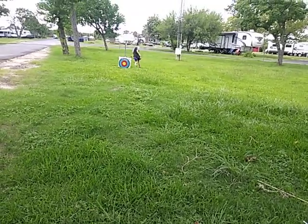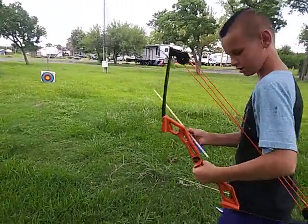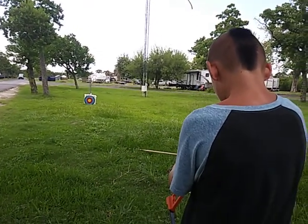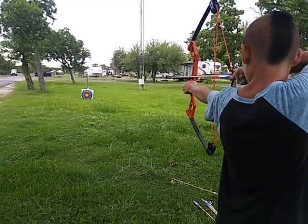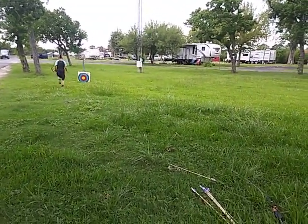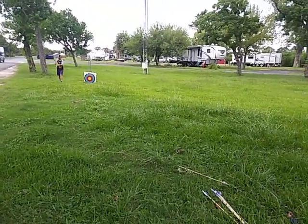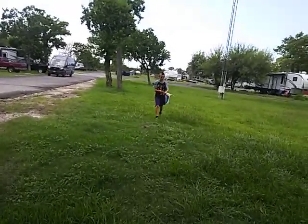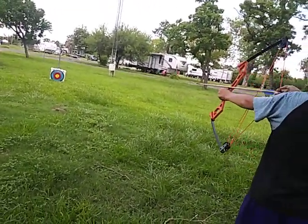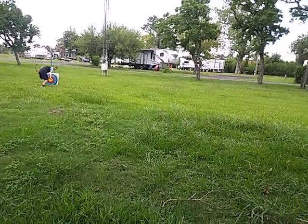That wasn't a bad shot — it's actually a good shot. I've shot this for the fourth or fifth time now. We need to move him back closer; he keeps getting further and further away from the target. But he's trying. He needs to learn not to put the arrow in until he's ready.